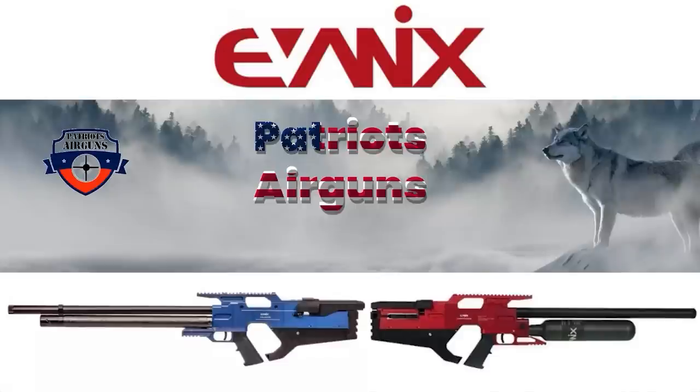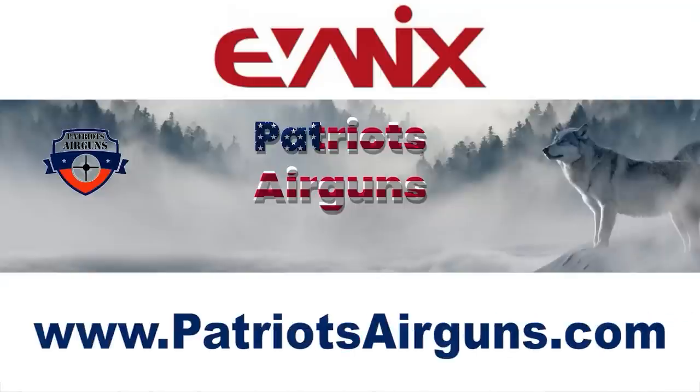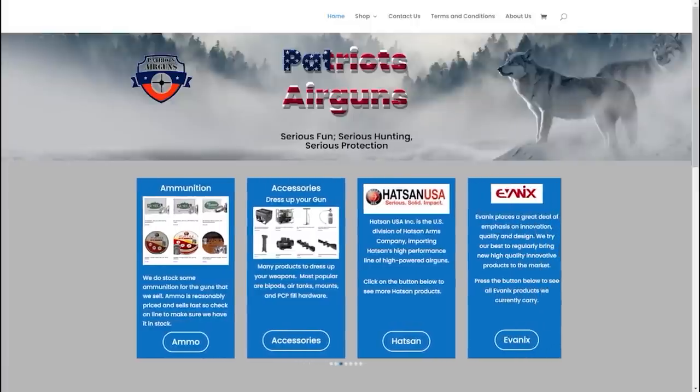How's it going everybody? Thanks for tuning in today. Today's video is brought to you by Patriots Airguns — that's Patriots with an S. I just discovered Patriots Airguns. They've got a great website, so there will be a link in the description if you want to go check it out.